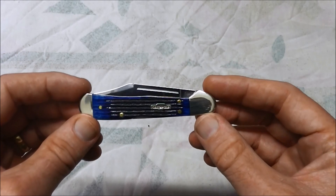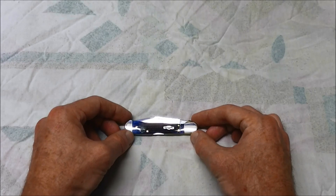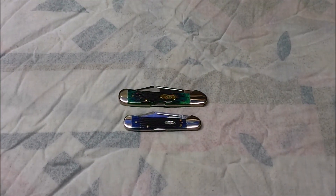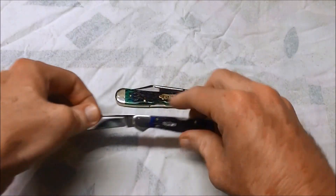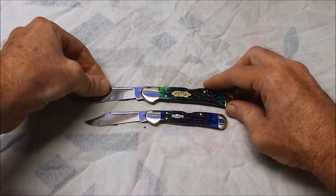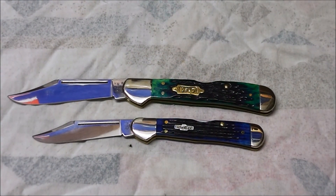Those more perceptive of you would have noticed this is the Mini Copperlock, and by definition you're thinking well there must be a larger one. Well there is, and that's the Case Copperlock, which is its full size brother. I'll just bring it into a comparison there — that's the closed, and I'll open them up just so you can see the open size comparison on those two knives. I really do love the colour on that large one, that green is just gorgeous.